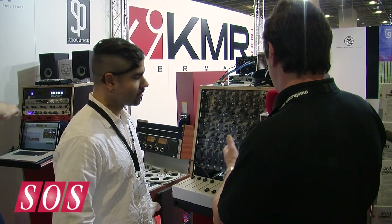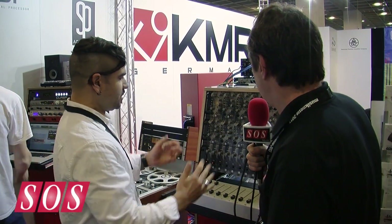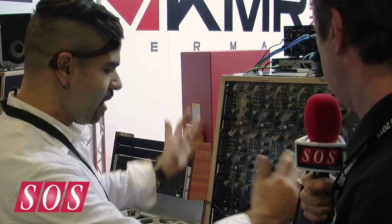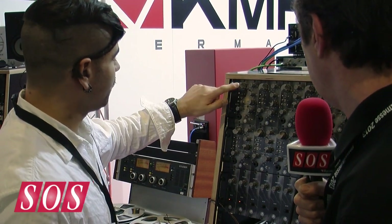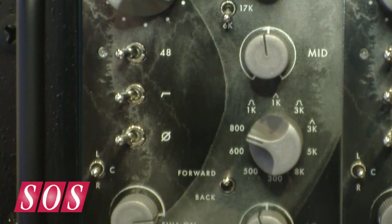So what's the story here? I can see 500 series racks. What we've done is taken a 500 series rack and provided the stuff to build a 10-channel console with. Each of our channel amps features a mic pre and a line amp, and a three-band EQ.